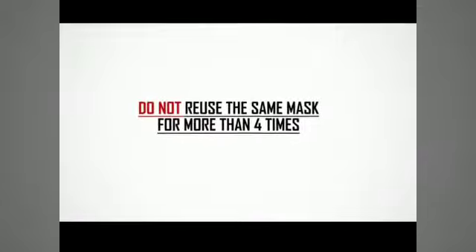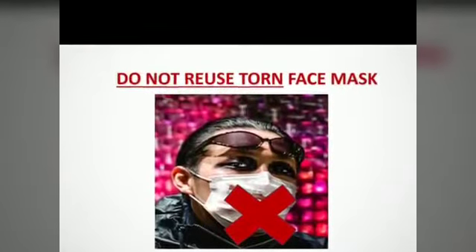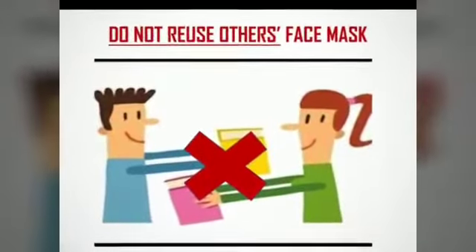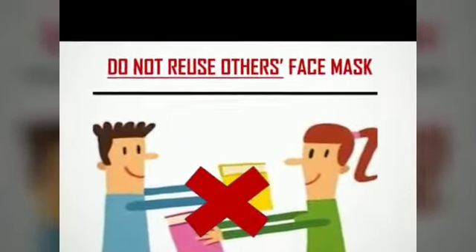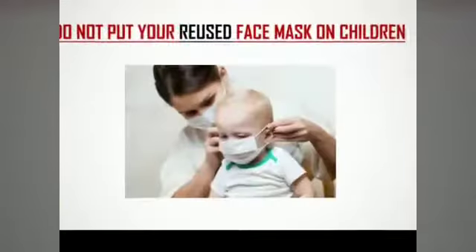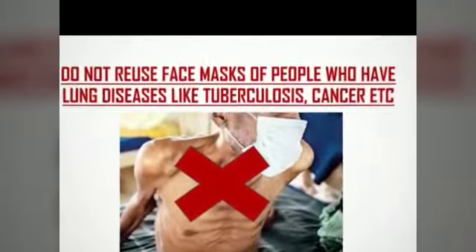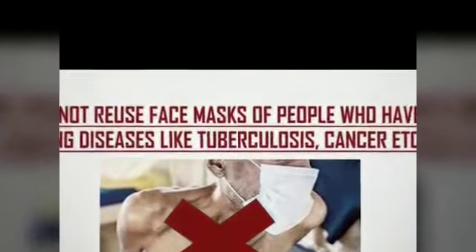Do not reuse the same mask for more than 4 times. Don't reuse torn face masks. Don't reuse others' face masks. Don't sterilize many face masks together. Don't put your reused mask on children. Don't reuse masks of people who have lung diseases like tuberculosis, cancer, etc.